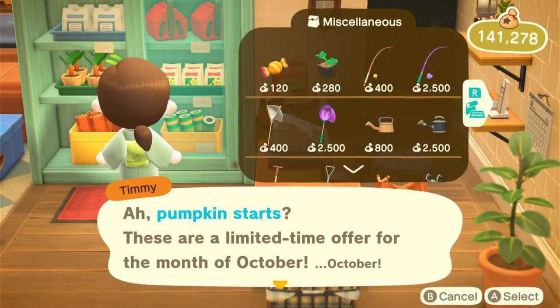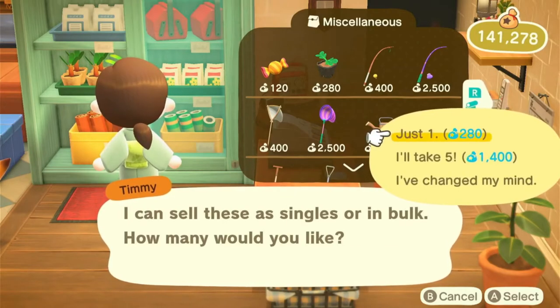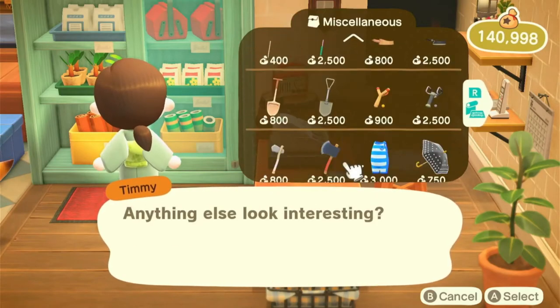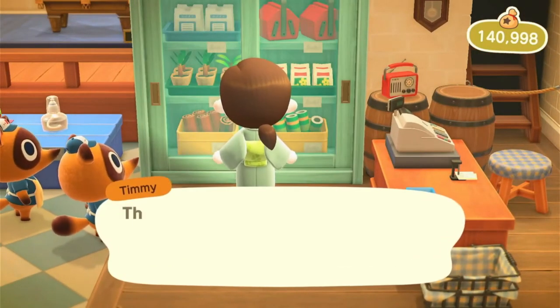I'm going to finish and put it in the back. It's time to turn it on. I'm going to finish after putting it on. I'm going to finish it. I'm going to use it.